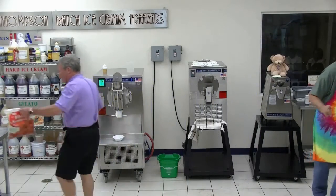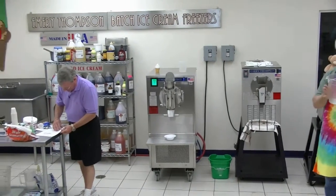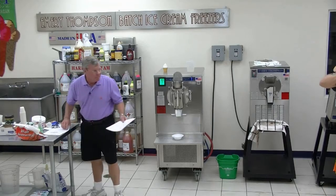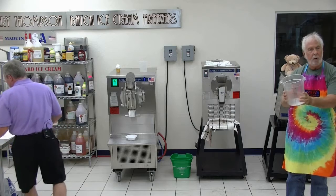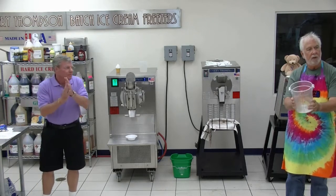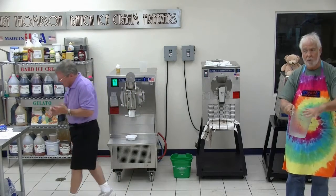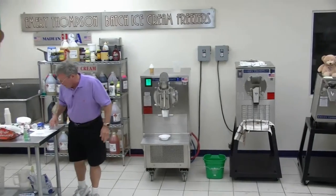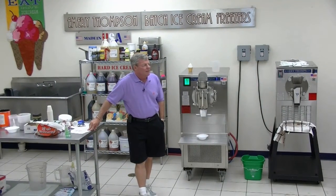I'm going to change the strawberry cream ice over to a strawberry Italian ice. This is the size of my containers — I have about 300 to 400 of these in the store. This is what we put in inventory, what we dip from. These are our containers; they're Cambro one-gallon containers with lids.